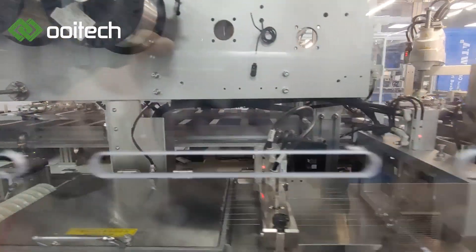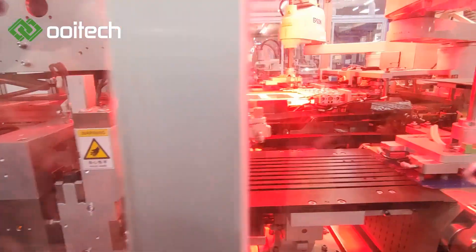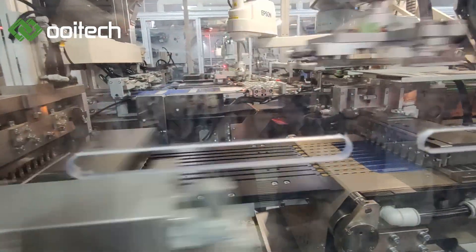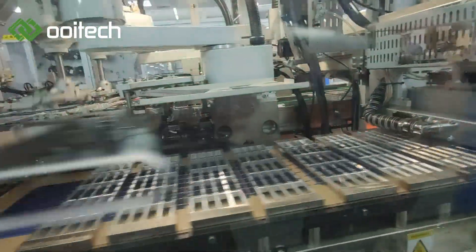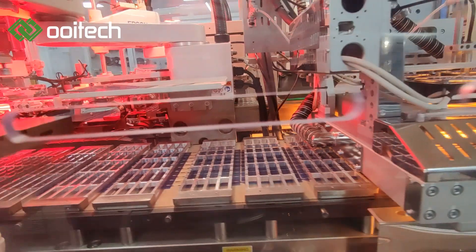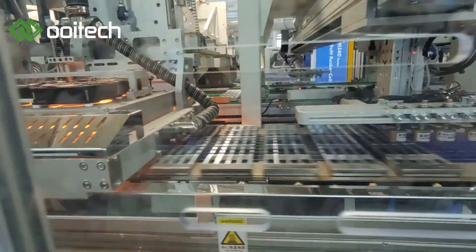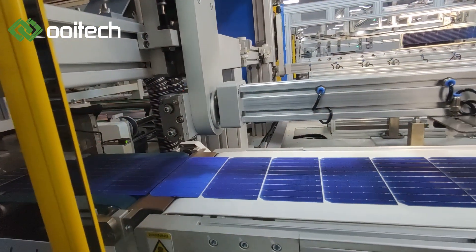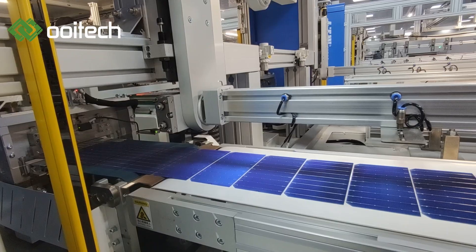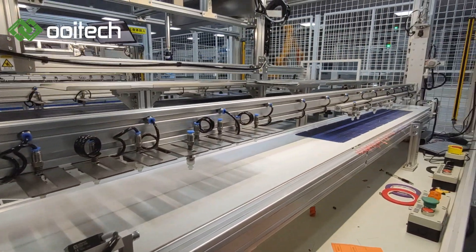The MS40 KT multi-busbar PV cell soldering stringer is a fully automatic machine which can be used with different types of silicon solar cells — monocrystalline or polycrystalline — and solder them into a string. It is suitable for traditional 156, 180, 210 3BB, 12BB cells and 233BB 12BB cells after upgrading. With the use of PLC, servo, robot, industrial image processor system, and other advanced automation technology, all processes from cell feed to string outlet are automated without manual operation. The design capacity of this equipment is up to 4,000 cells per hour.